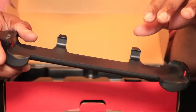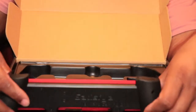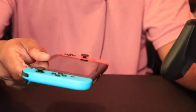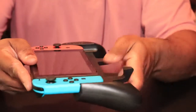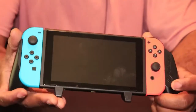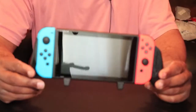We're going to throw the Switch into the grip so you can see how it looks with the Switch in it. We got our grip, we got the Switch — you're just going to slide it in like that, and it's just that easy. You can get a better look at how this looks. It doesn't look too bad — looks actually pretty good.